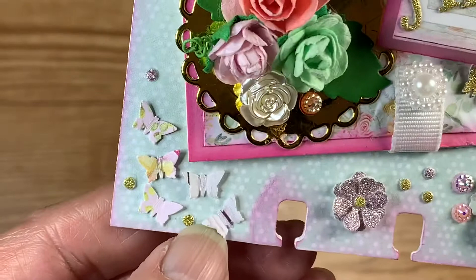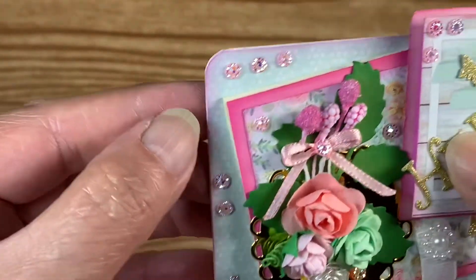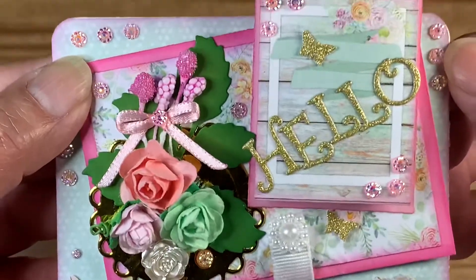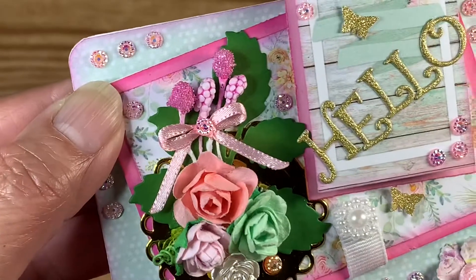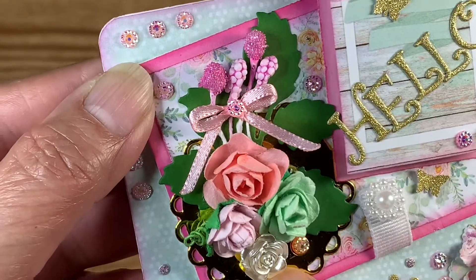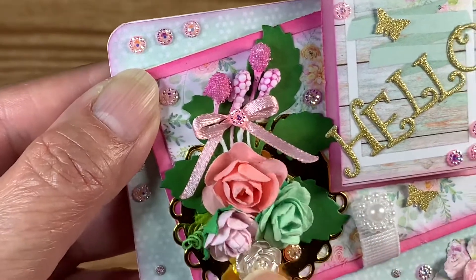I put a little cluster of butterflies in this corner flying up to the flowers, and I put bling throughout the memory decks card. In the center, I put a Sizzix die cut.